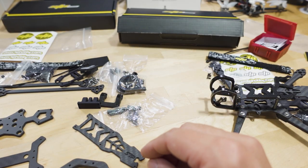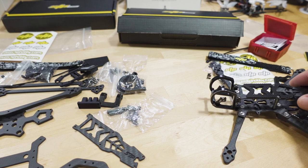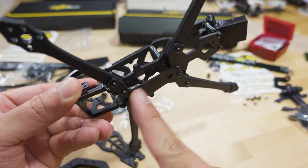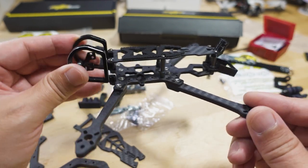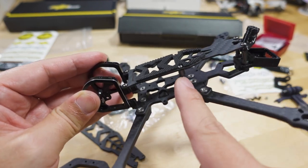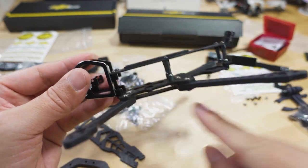Assembly is pretty simple. For the front and back arms it's going to be four screws each — there's a bag with eight M2 screws. You put them through the sandwich plate and the arms and screw them into the bottom main plate. Then you screw the side plates onto the bottom with two screws, and add standoffs — two here and two here — then put the top plate on. The top plate and sandwich plate are about 1.5mm thick, so not super thick.